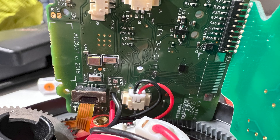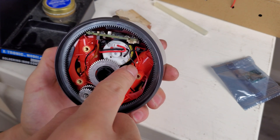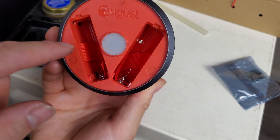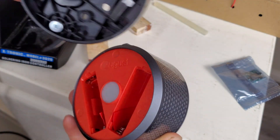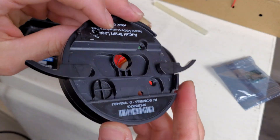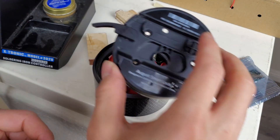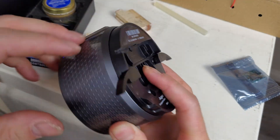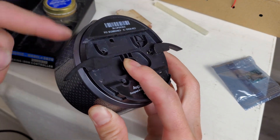I have two holes here — one right there and another one right there — and that's where the wires are going to go from inside. And then right here in the cover I've also placed a hole, because the wires need to come out somewhere.